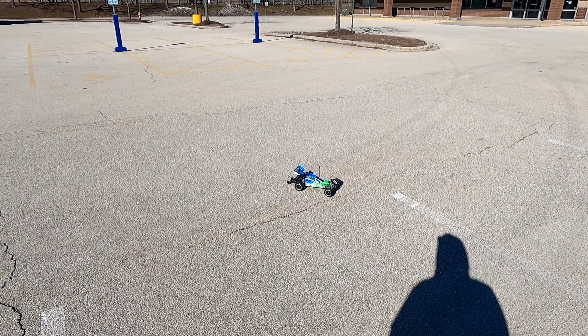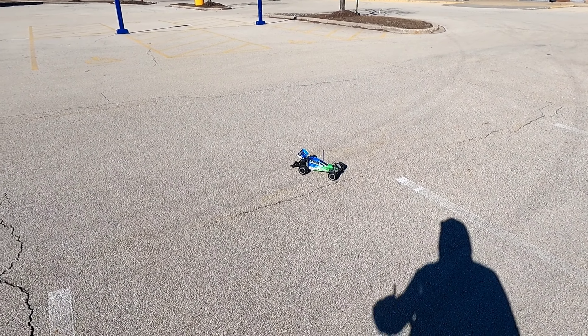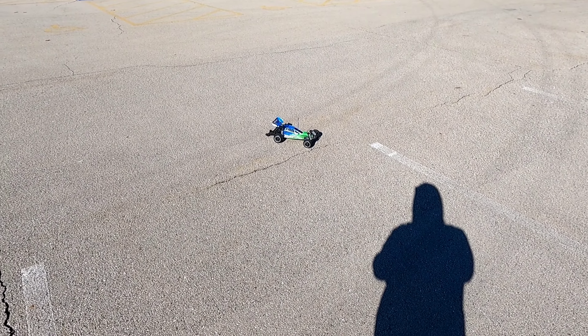Got the brushless system in. I got it on the Dumbo receiver, so I'll have a gyro as well. Put a wheelie bar on it because I'm pretty sure it will need it. Let's take her out for a speed run.